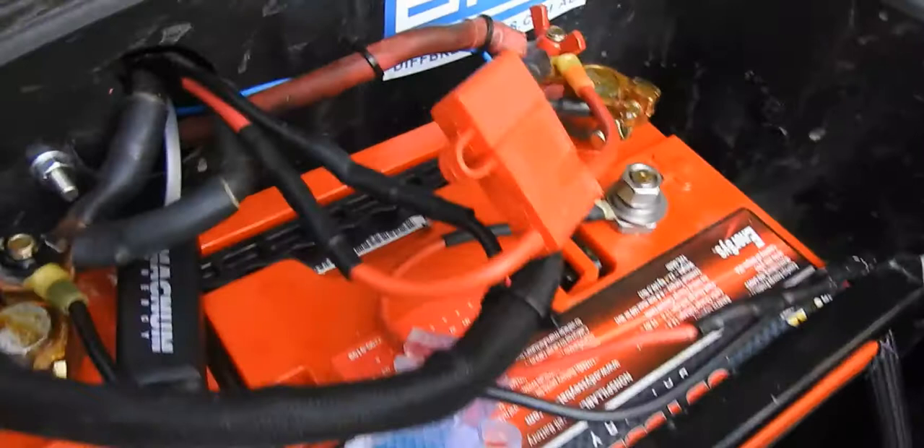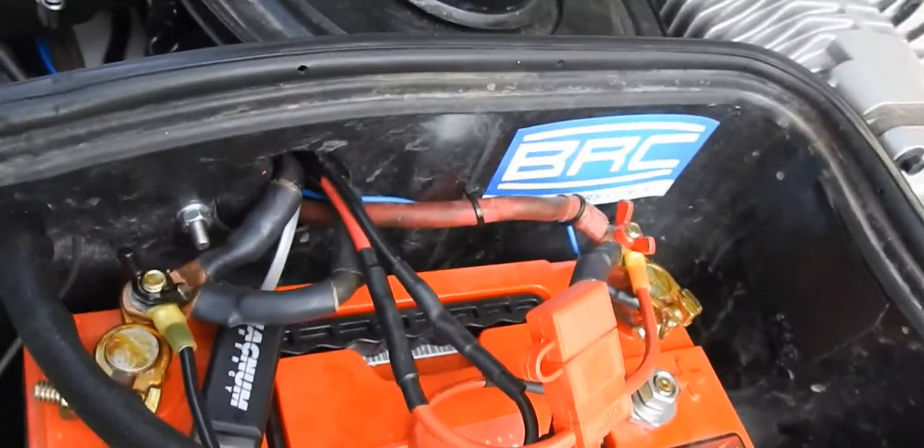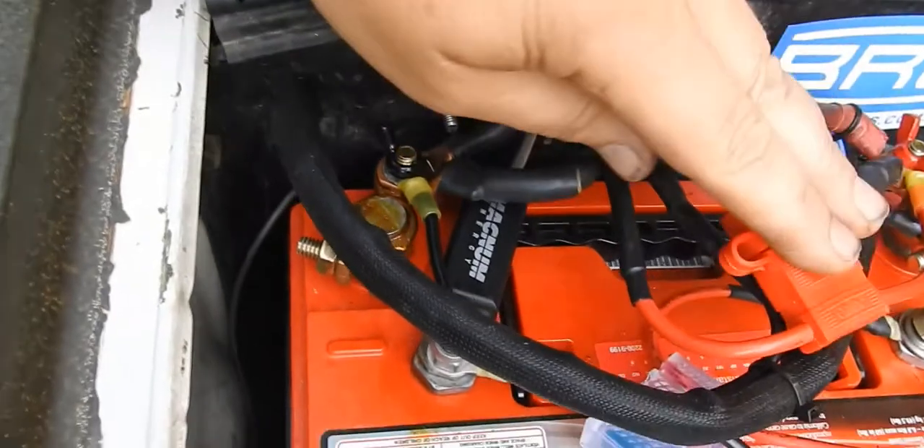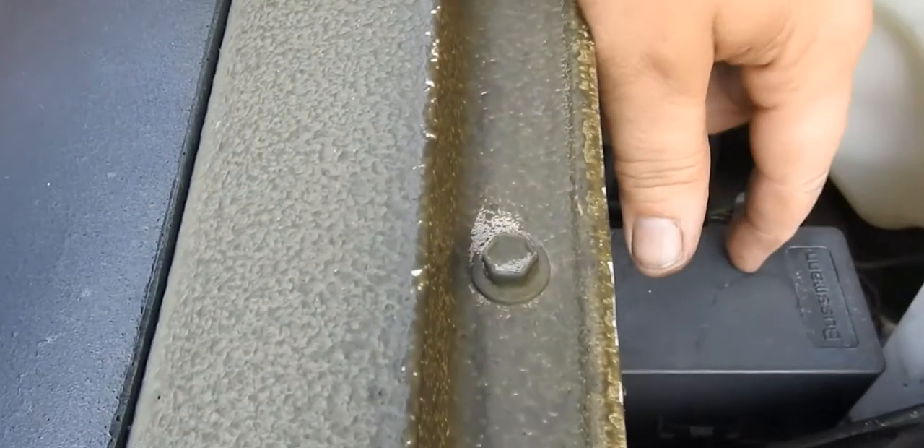It's a little bit more of a bird's nest than I wanted on the house battery. But this is my fridge, this is my solar, and these are all my lights.